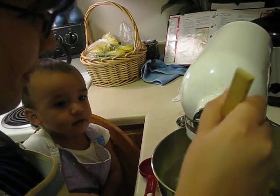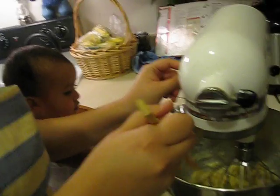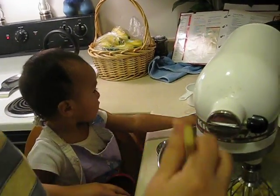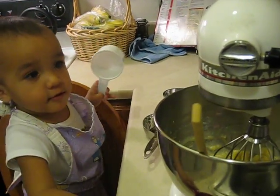Okay, that's good. We'll turn it off for right now. All right, what's next? We want oil and the egg. Let's see. Where is our vegetable oil? There we go.